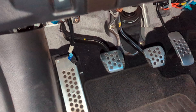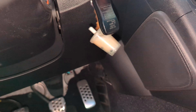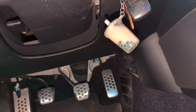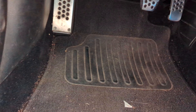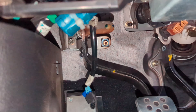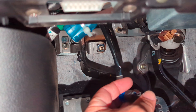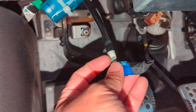Now we test it: clutch pedal is out, big shifter not in gear, key not in the ignition. And if it starts, we're happy. Easy enough. What I'm going to do now is just tape this a little bit nicer so nothing is going to touch it electronically or ground out on a wire.